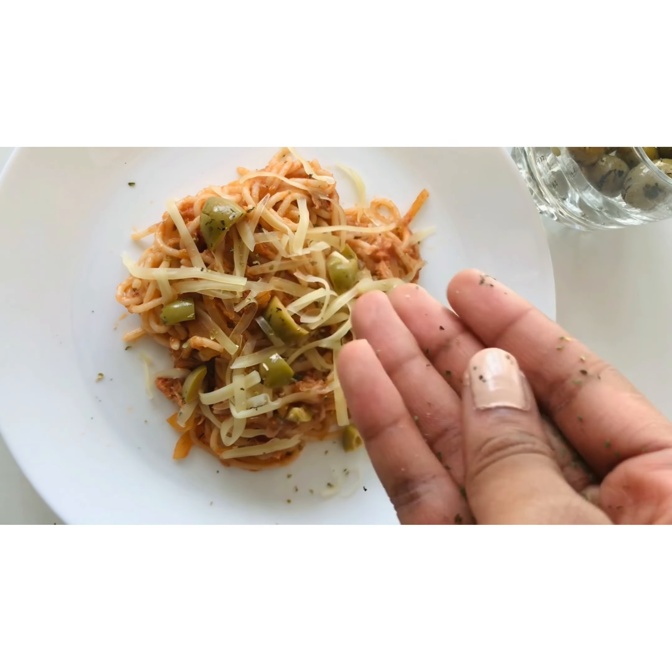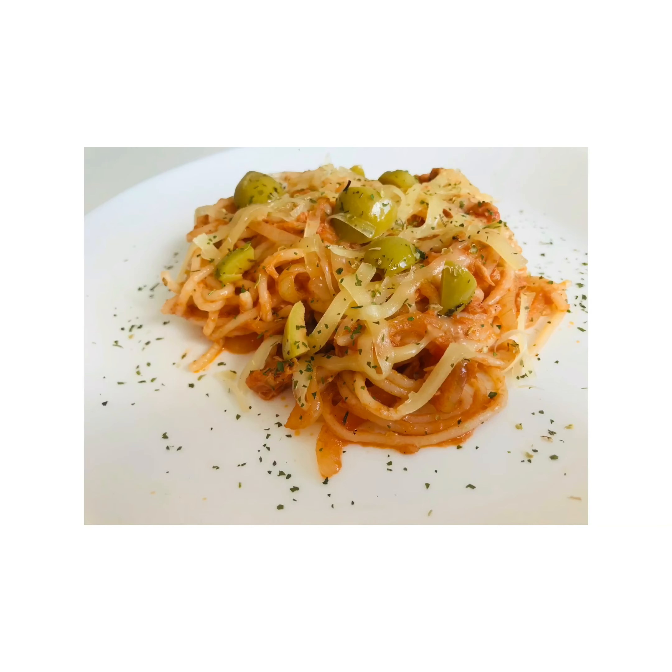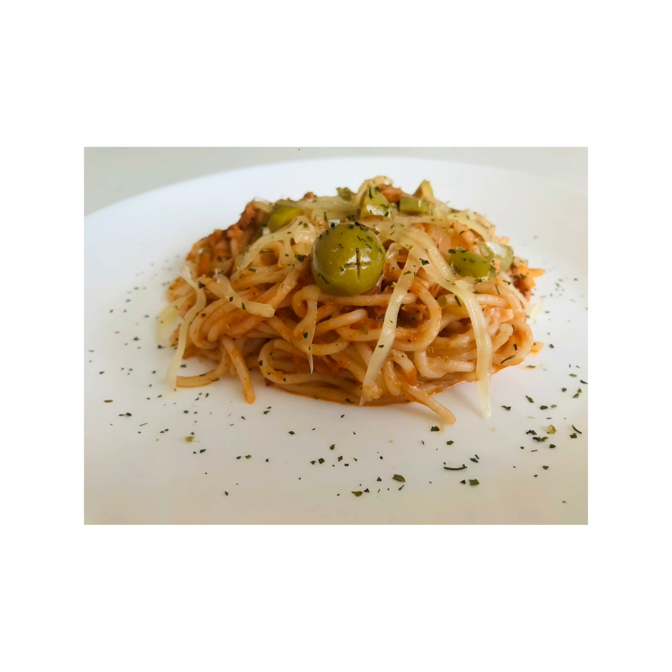And this is our dish! It's quick, I told you. It's simple. So just enjoy your meal and see you soon!